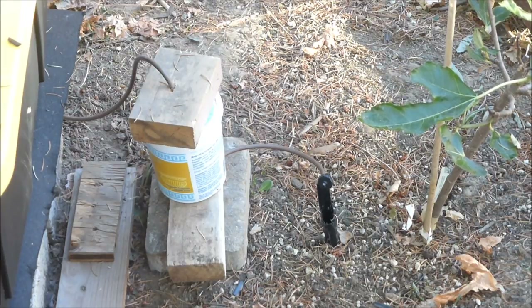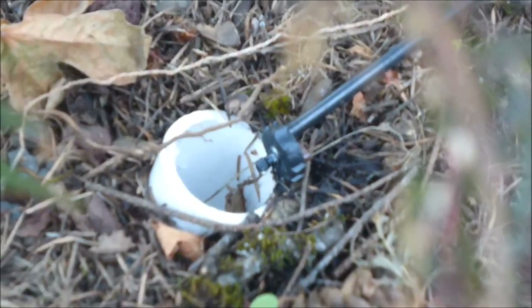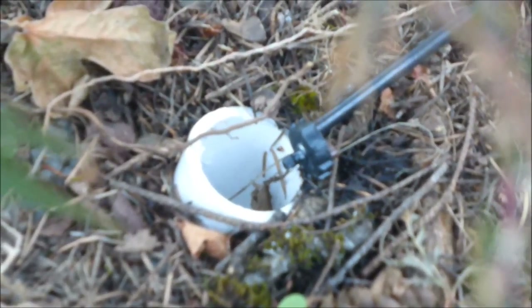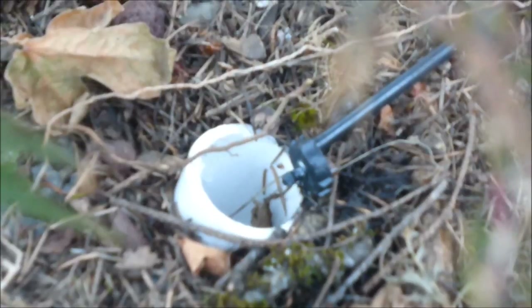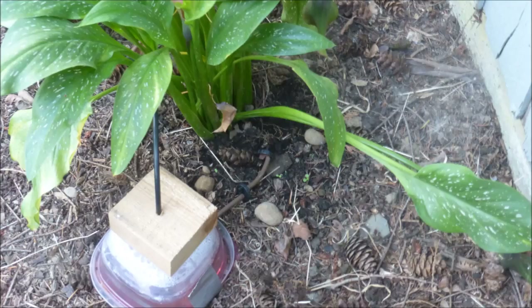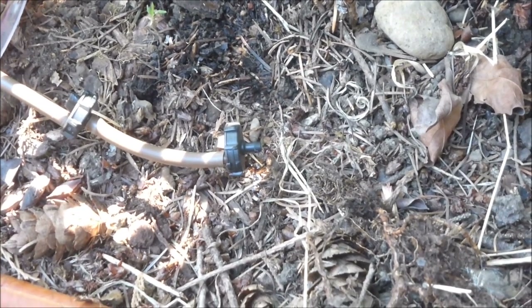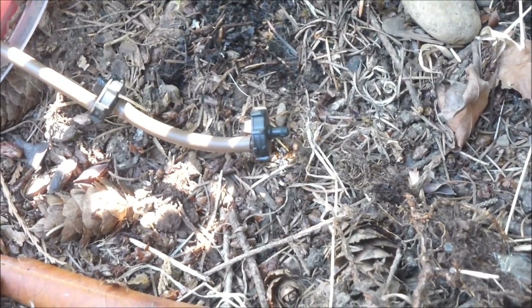Let's hope that the water continues to drip for the next 19 days while I am away on the trip. Here the water is dripping in a larger diameter PVC pipe which was placed 6 inches deep when the Japanese maple tree was planted. The float valve for Miss Lily was made from a food storage container, but it dripped just fine.